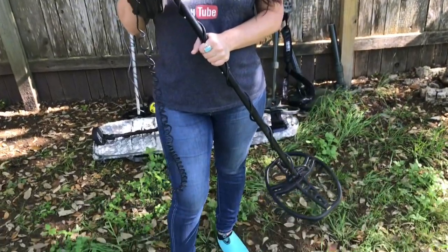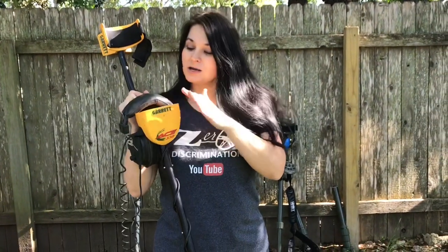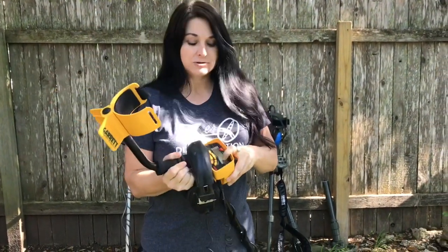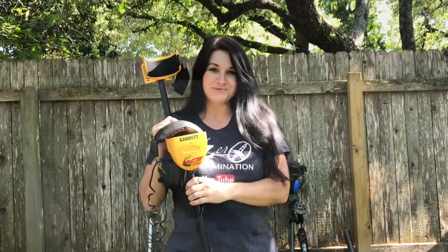What I also love about the A-Series is it is waterproof up to here. You don't want to get your box wet — your LCD circuitry wet — because it isn't water submersible like the AT-Series that I'm about to discuss with you.